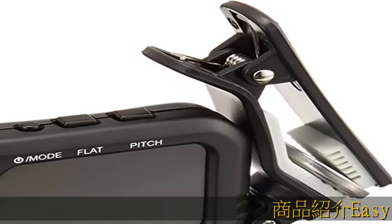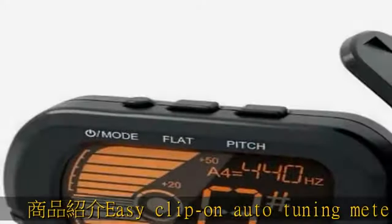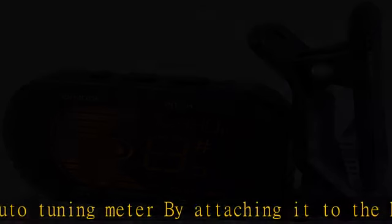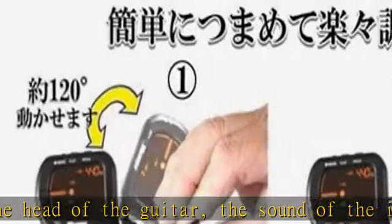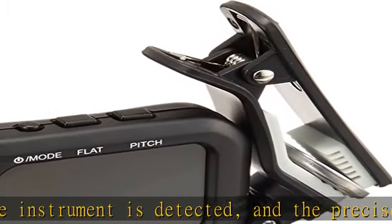Easy Clip on auto-tuning meter — by attaching it to the head of the guitar, the sound of the instrument is detected and the precise tone can be easily measured. In addition to chromatic mode that can be used with many instruments including string instruments and wind instruments, it can also be switched to a dedicated measuring mode for guitar, bass, ukulele, and violin.